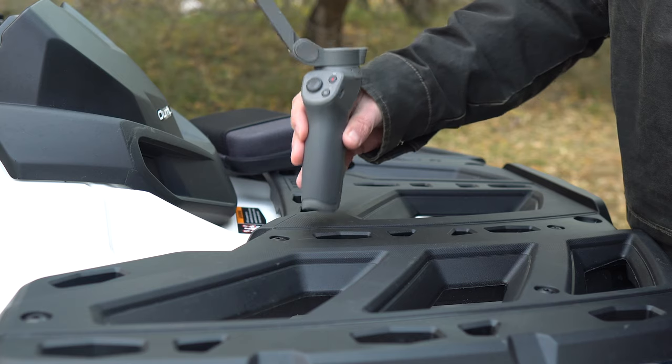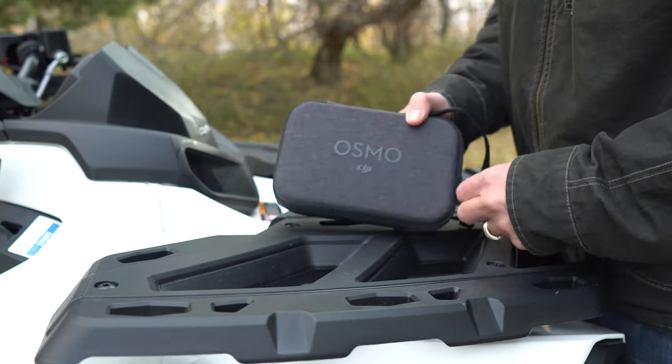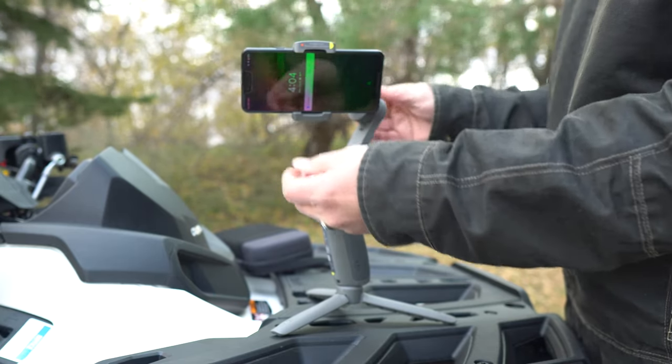There is one single thing that can be frustrating about the Osmo Mobile 3, and it's that it can't stand up on its own. That doesn't sound like a big deal, but if you don't have a tripod handy then it can be. I do like the new ergonomic handle, but it does come at a cost — the inability to stand up independently. This means you either need to purchase the combo kit that comes with it for an extra $20, which is actually a pretty good investment because you get a nice carrying case along with the tripod, or you have to have your own tripod with you at all times. Because if it's not standing up on a level surface before you start it, you can't balance your phone on it.